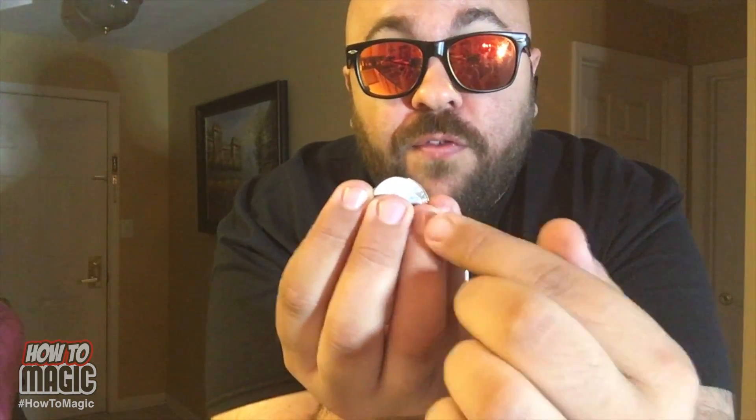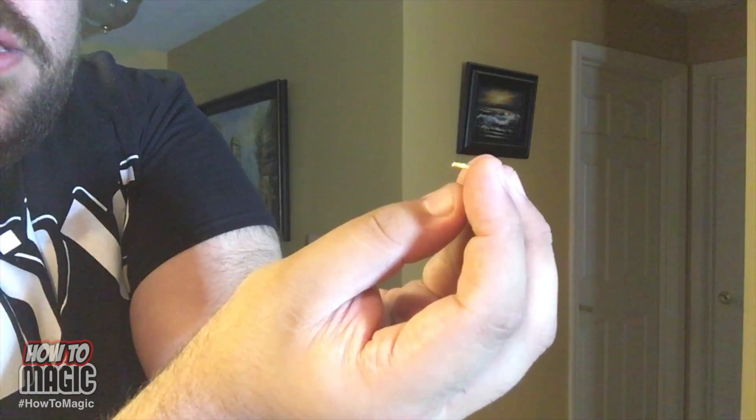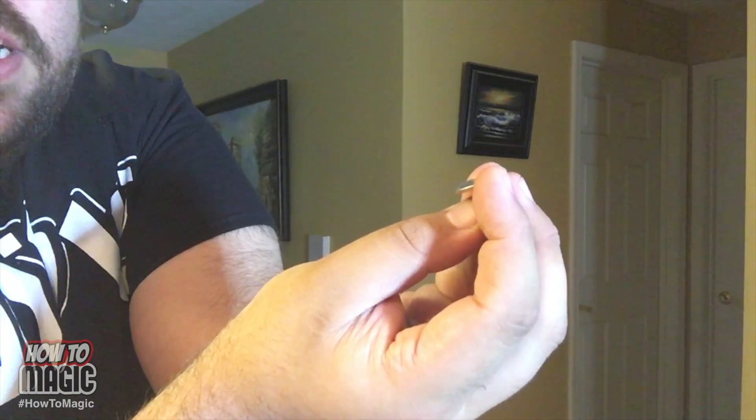Once you have your quarter bent, your next step is the performance. Hold the quarter on both edges with your pointer and your pinky. Your middle and ring fingers go in the front to hide the bottom half of the coin, and your thumb contacts the back. That's what allows you to slowly move the coin down and make it look like it's bending. You can then drop this right in their hand and let them inspect it — they'll try and bend it back. And that is how you do the magic coin bend trick.